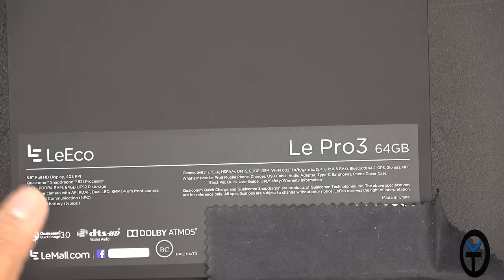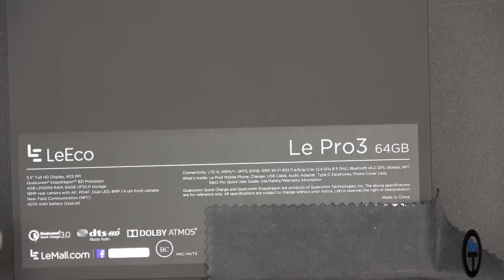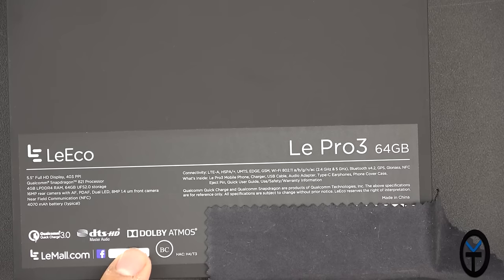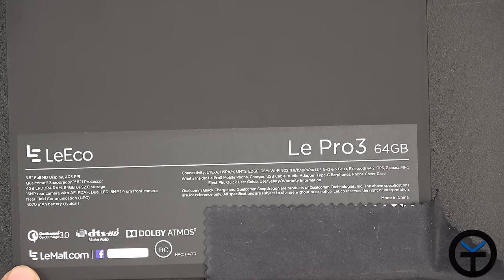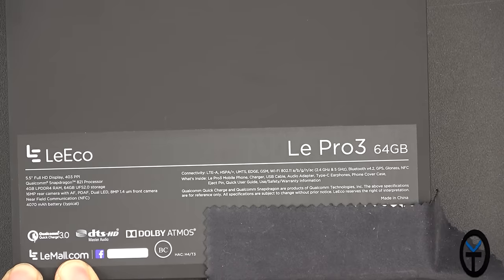There's an over 4,000 mAh battery built in, which is typical for these devices. It supports Qualcomm Quick Charge 3.0, Dolby Atmos as well. It's supported by going to the LE Mall, releasing on the 2nd of November for pre-order, at around $299.